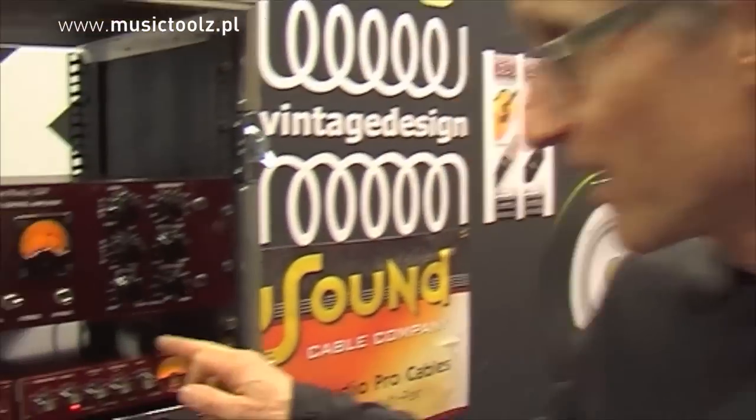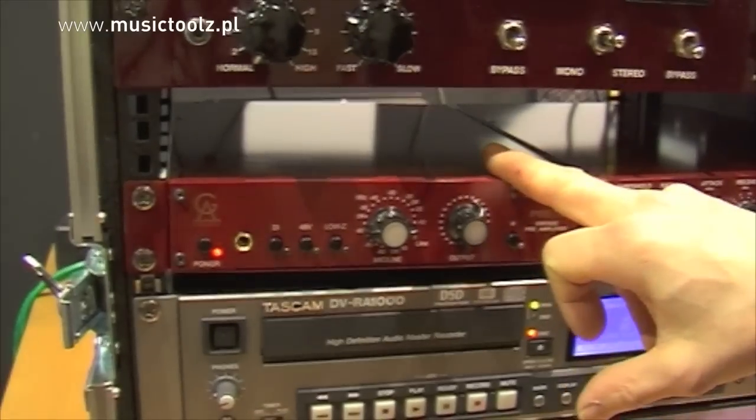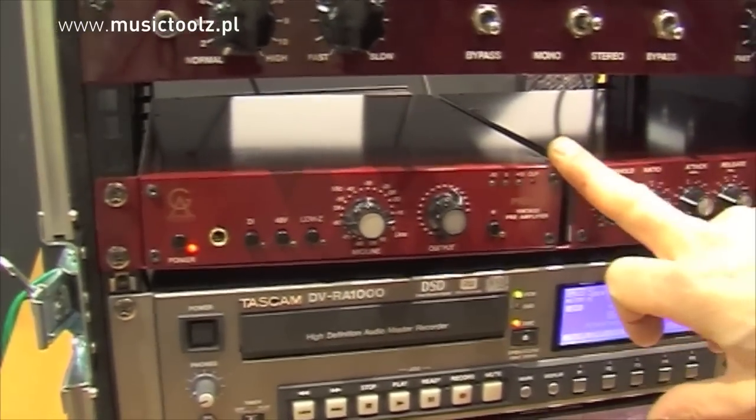Hi, I'm Bo from Golden Age Music in Sweden. I would like to tell you a little bit about our new product. Most of you might be familiar with the Pre73, the Neve-style preamp that's been selling now for about a year or so.